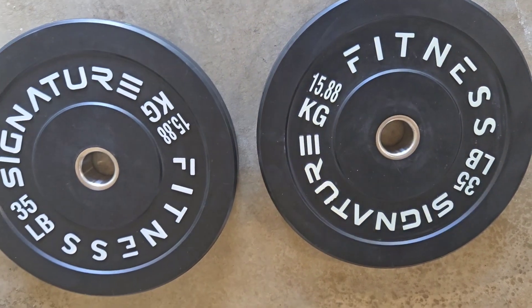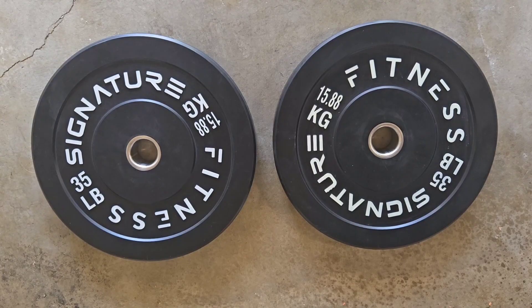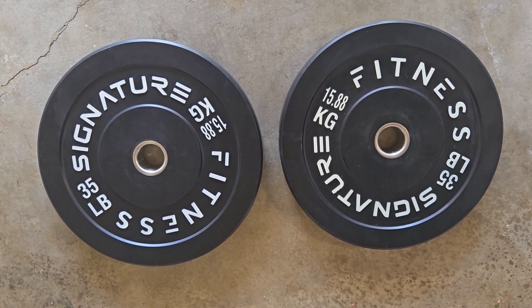Other than that, just a quick review. Picked up both of these for $38 on sale, so $38 for 70 pounds is an excellent bargain.